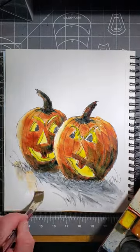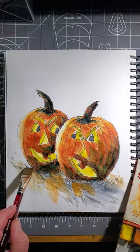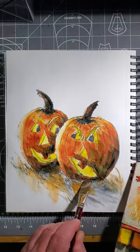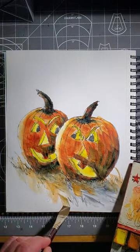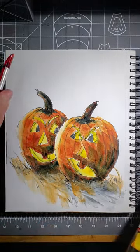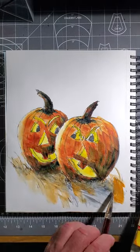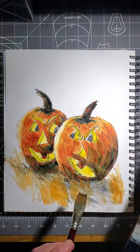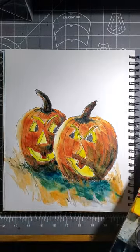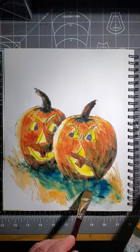Let's put some ground in here. I'll keep this in a vignette style — vignette, as a French term, just means a very simple, essential, elemental painting. I'll go diagonally from one corner to the other. I need to put my shadows down here too — this is Prussian Blue. Out here on the edge of the shadow, I'm just going to let it fade away to nothing.